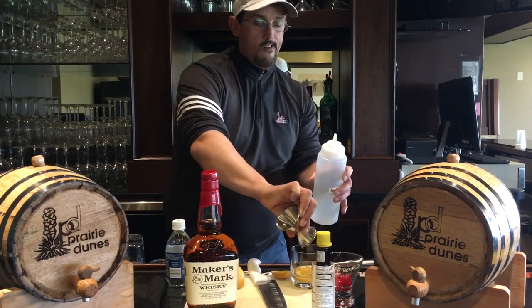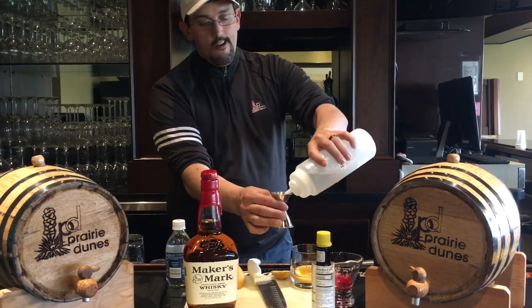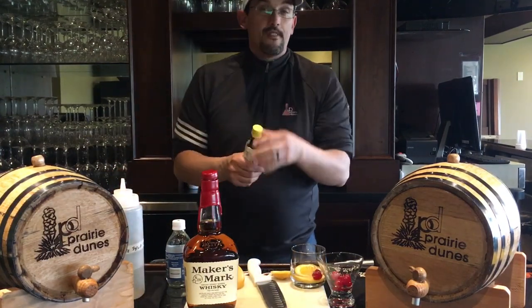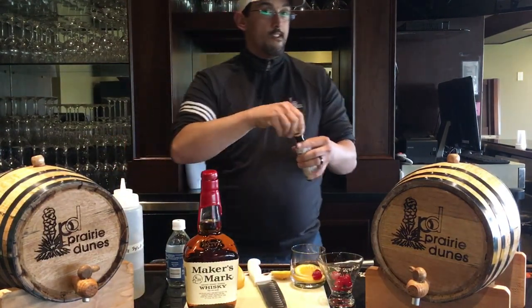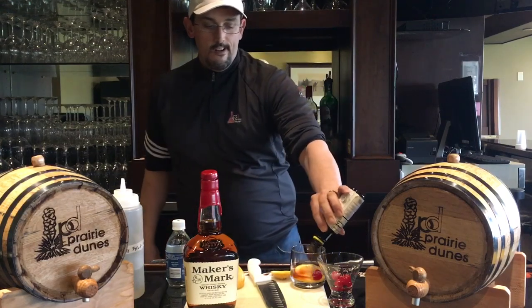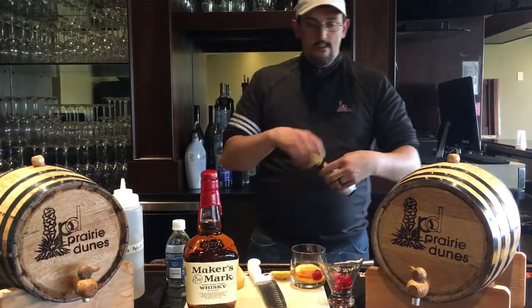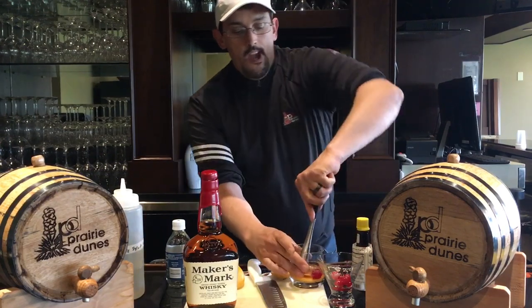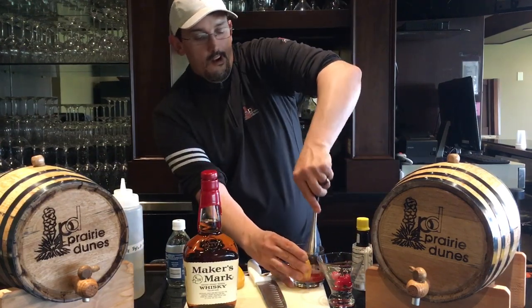Then about four to five dashes of bitters — I use a little bit more bitters than normal. Then I take my muddler and muddle that. I don't muddle too much because I shake it at the end.